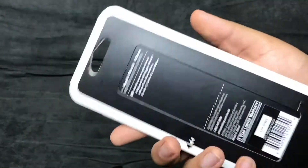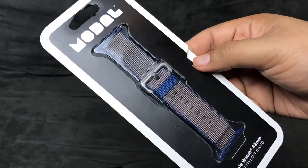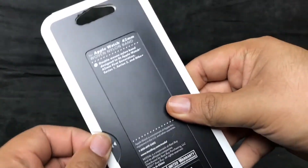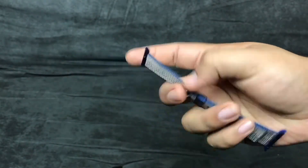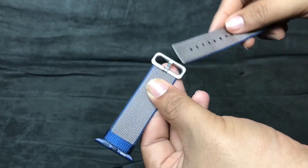Alright, here's the second one — the nylon one. When I saw Apple introduce these at the keynote this year I really liked them but they're so expensive. To open this box it just says 'slide here,' so you slide it and pop it right out. That feels very nice, I really like this band a lot.